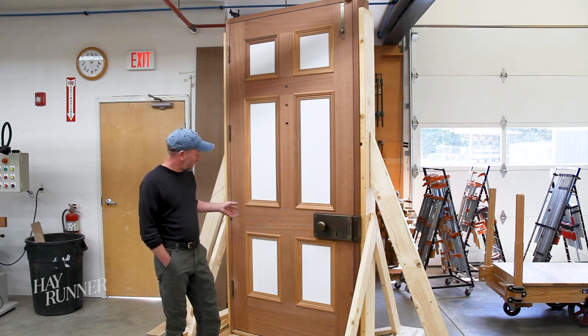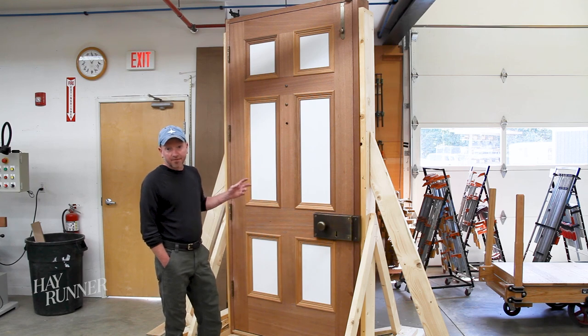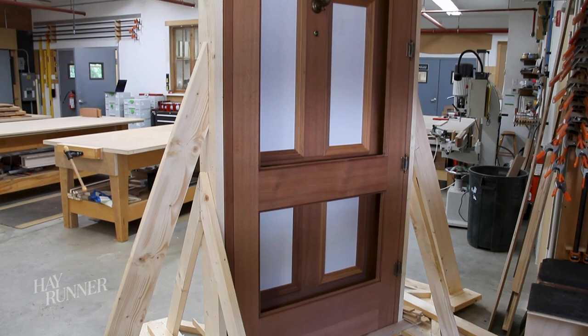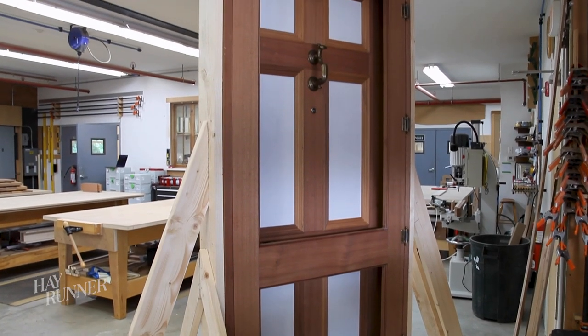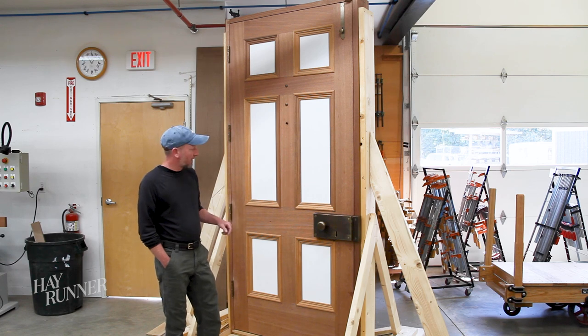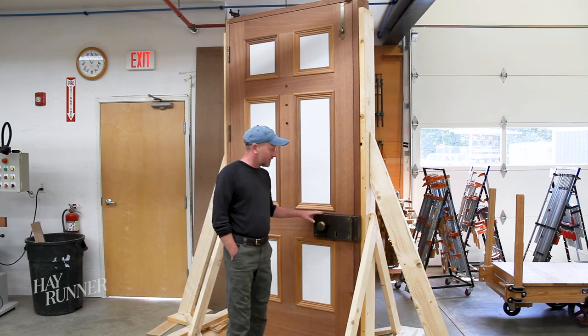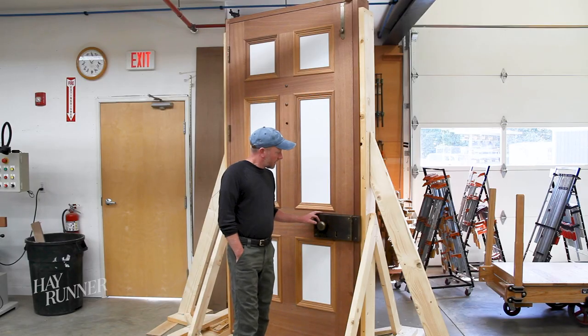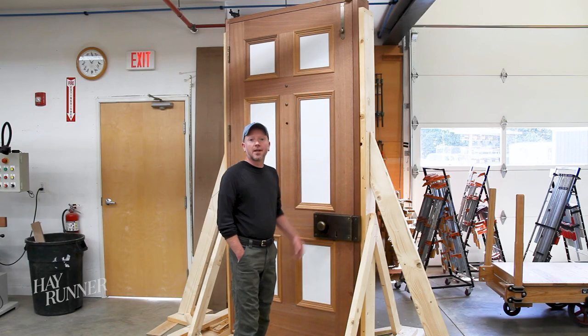This door is approximately eight feet tall and 42 inches wide. For a door this big, we have to go thick — this door is two and a quarter inches thick. It's made from solid quarter-sawn sepo and drift-sawn white oak on the threshold. The hardware is custom manufactured by Ball and Ball out of Pennsylvania. This door will last a lifetime.